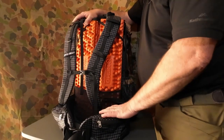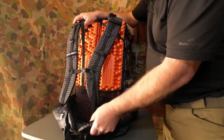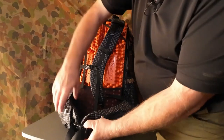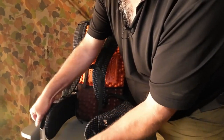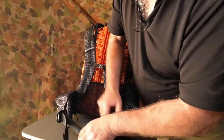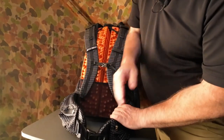The hip belt — like I said, it's high-density foam and they've got a mesh on the inside to try and reduce perspiration. The buckles are nice and easy to use, and I do like these ones because they're not the type you pull back — you can actually release them by pulling forward.